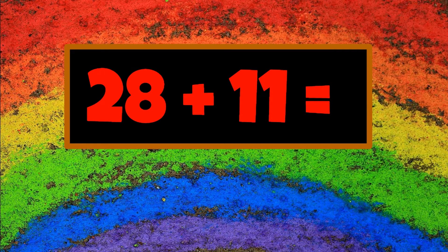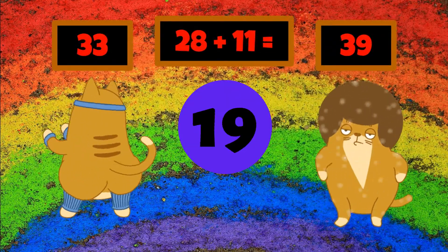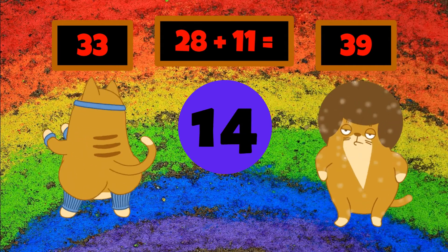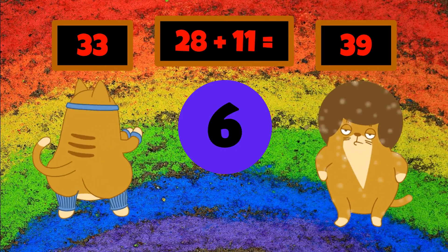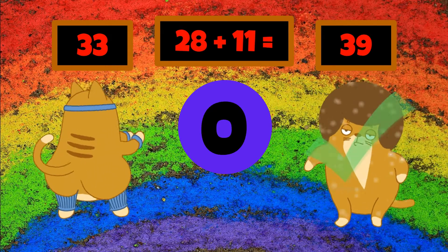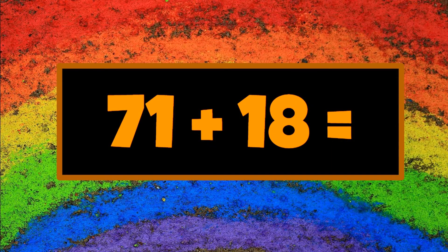28 plus 11. Let's do it again! 71 plus 18.